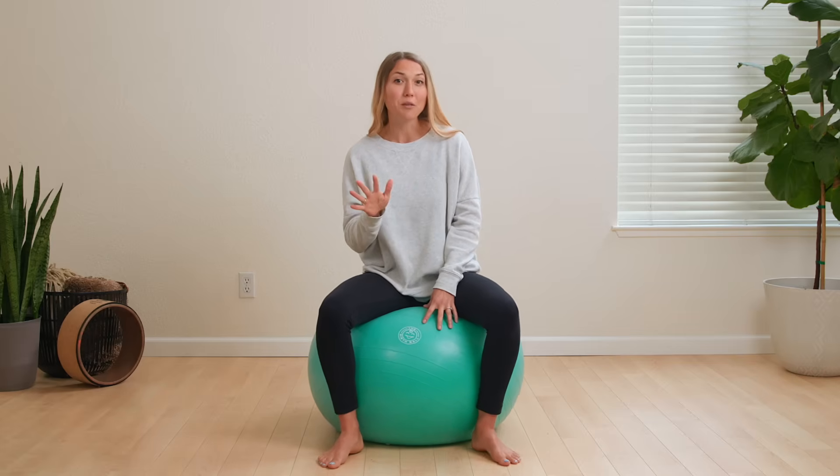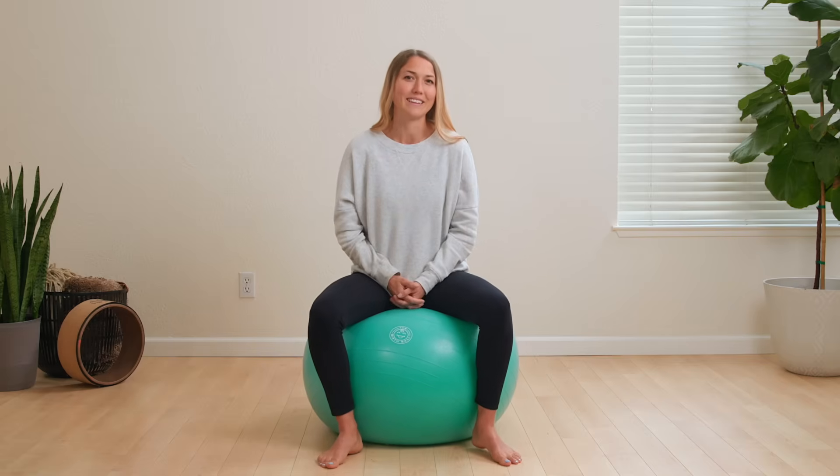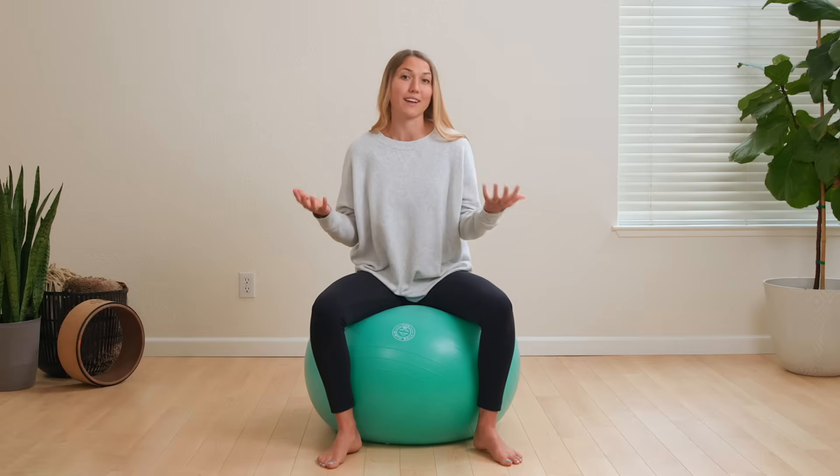I am using my favorite birth ball by the birth ball company, which is linked down below in the description. If you don't have a ball yet and you're not sure what size to get, they do have a size chart on their website. Now, these movements aren't going to just automatically send you into labor, but they will prepare your body by creating space in your pelvis and getting baby in an optimal position for labor and birth to unfold whenever that time comes.